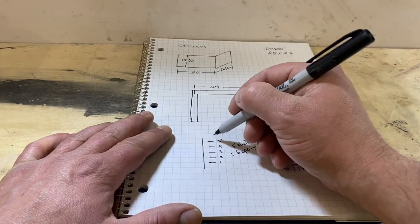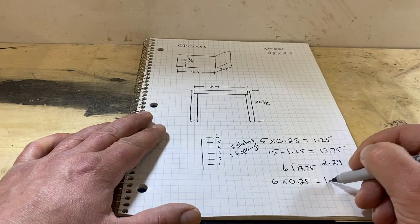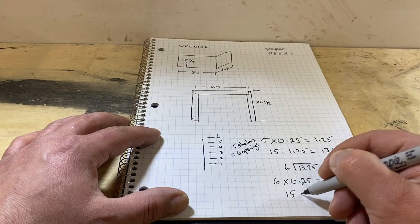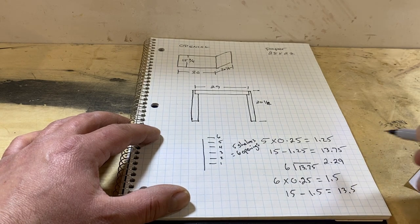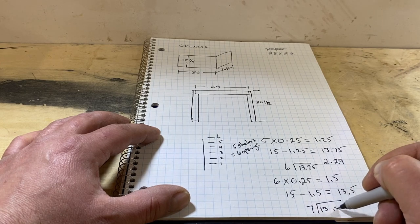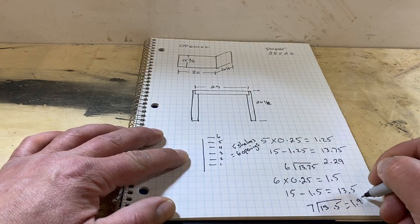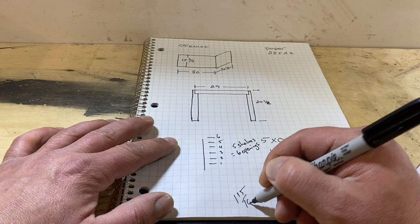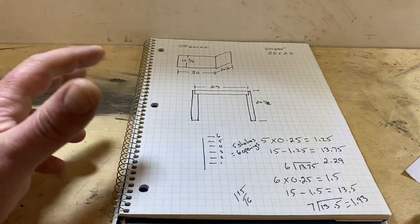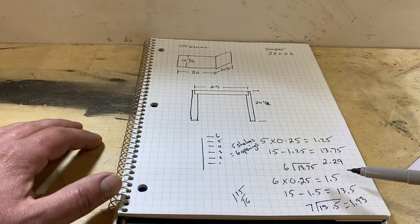So now we're going to add a shelf — six shelves times 0.25 gives us an inch and a half total shelf thickness. 15 minus 1.5 is 13.5, and dividing that by seven openings gives us 1.93 — which works out to about one and fifteen sixteenths. Close enough to two inches for me. So we're going to go with six shelves and seven openings at one and fifteen sixteenths of space.